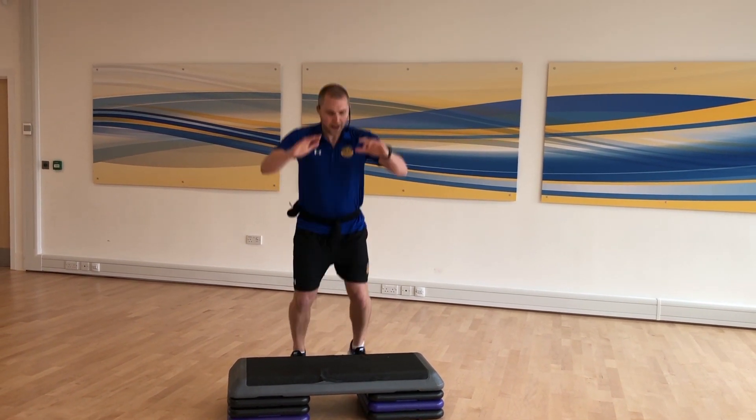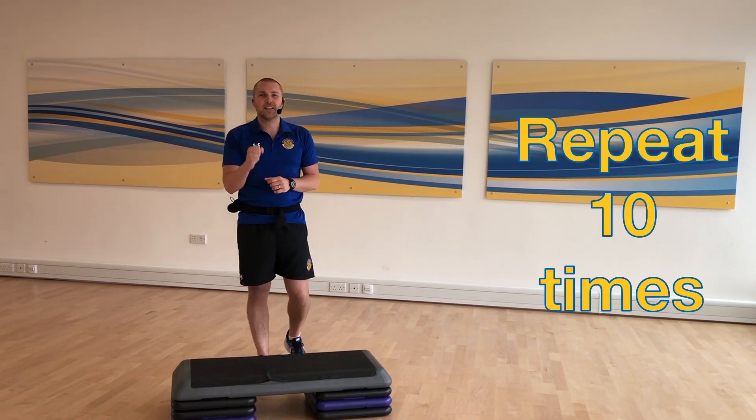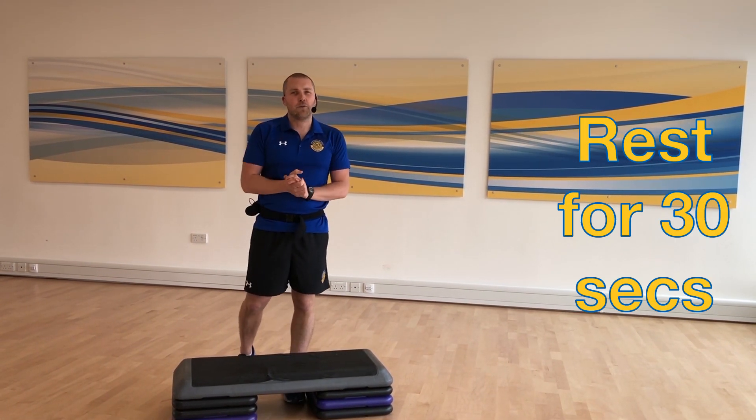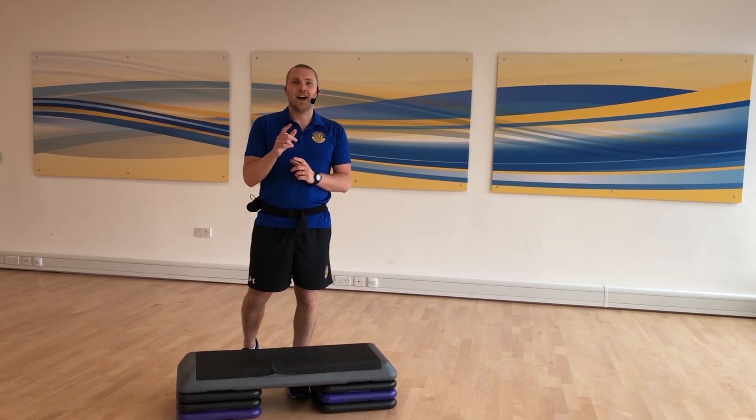And again, we're going to jump up, land with soft knees, and step down. Your target is to repeat that 10 times. Have a break for 30 seconds, and then do it three more times. Okay, guys? Have fun.